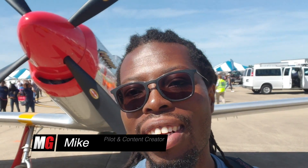Hey guys, welcome back to Mojo Grip. Mike here. Today I am at the Oceana Air Show in Virginia Beach, and today we're gonna check out the T-51. Stay tuned.